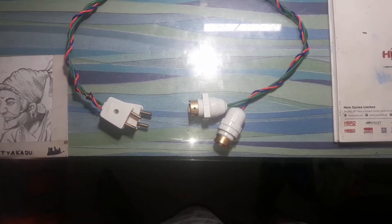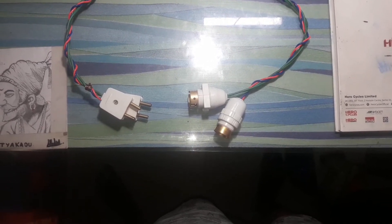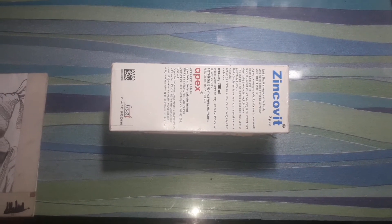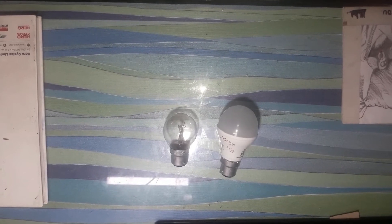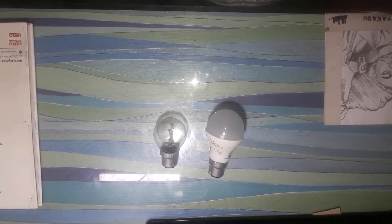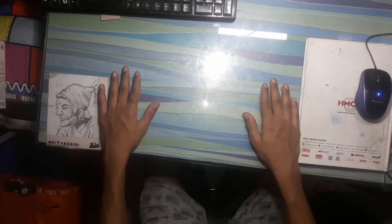The light holders cost nearly 15 rupees each, so two for 30 rupees. Then we need any cardboard box, which you can get for free at home. You also need these two types of bulbs, which will cost 15 and 60 rupees respectively. Now let's start to make it.